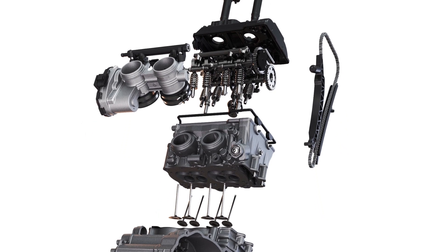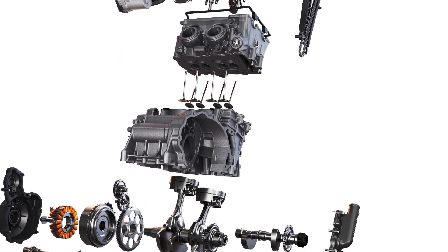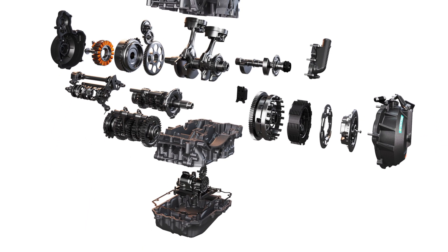The parallel twin engine — we've only ever seen it as a 790 until now. This is bigger; it's been bored and stroked and there have been quite a few modifications to the engine to give it that extra performance up to 121 horsepower and 99 Newton meters of torque. Now that's not really open class specs, but when you combine it with 166 kilos, I think this will give a lot of big bikes a real hurry up and it'll make a lot of super sport bikes look pretty slow.